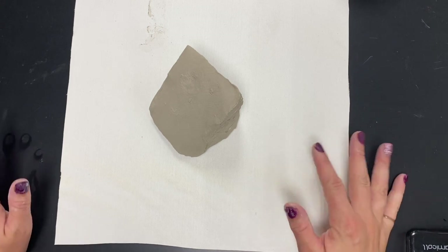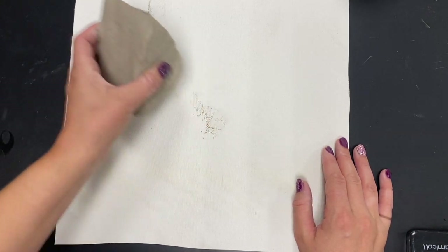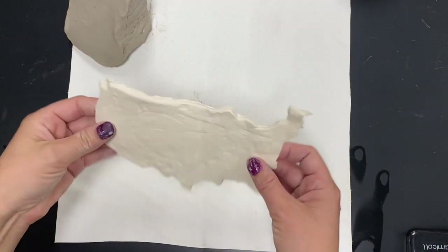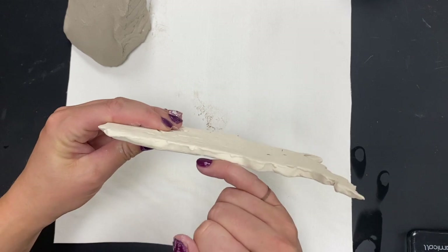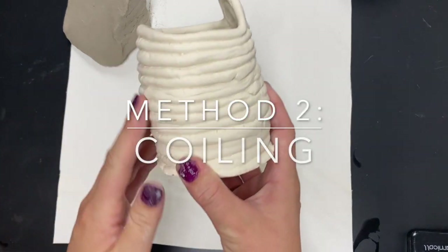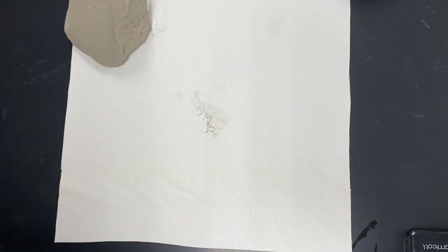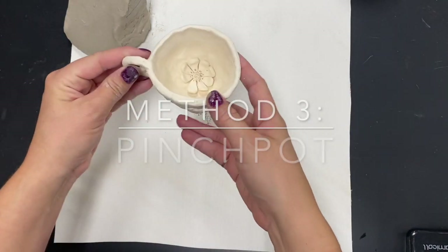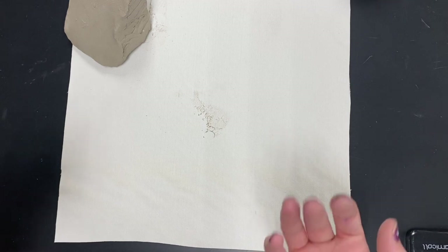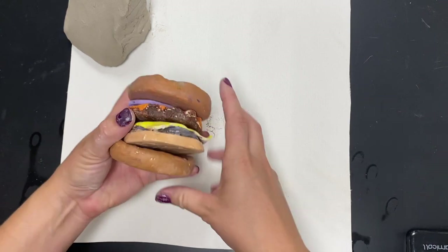Before we dive into making food out of clay, I'm going to show you three different building methods. The first method is slab construction, using a thin piece of clay — typically a little bit thinner than our pinky — that you can use to construct something. The next method is coiling, where we take a long snake of clay and wrap it around and around. The last method is the pinch pot, which we've made since elementary school. I'll show you these three in depth and then you'll decide which one is best to create the food of your choice.